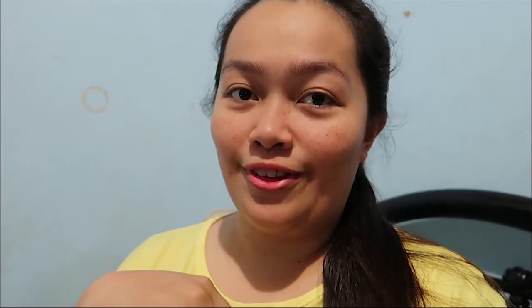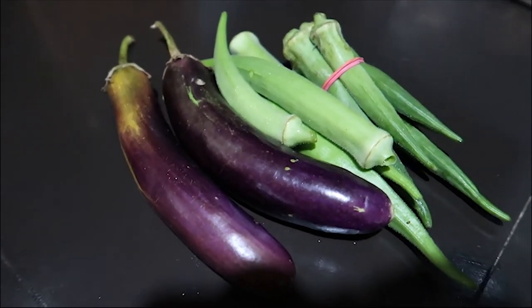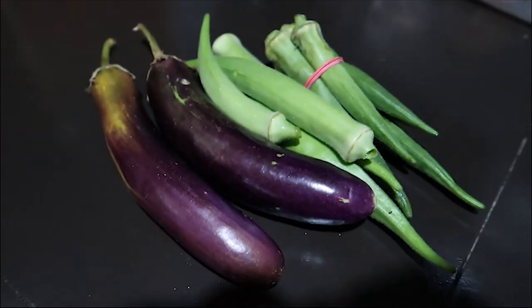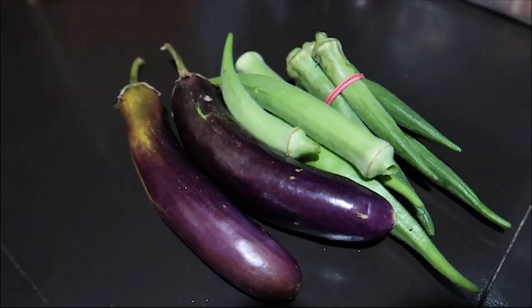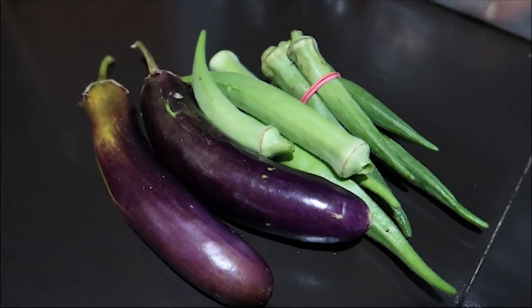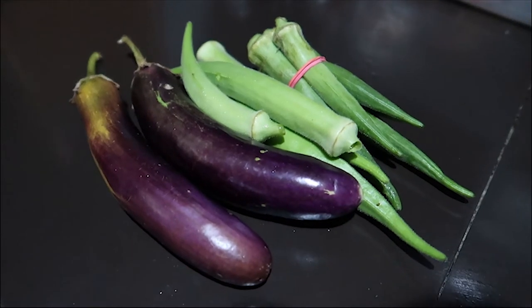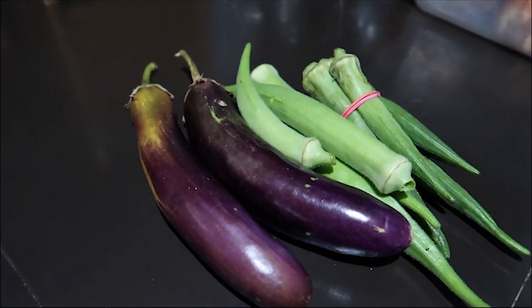Waaah! Something you wouldn't expect could be made from those two main ingredients: eggplant and okra. Usually you'd say either boil or fry them, but for now we're gonna make a new dish — well, it's actually not new, but some of you might not be familiar with it since it's not a Pinoy food.